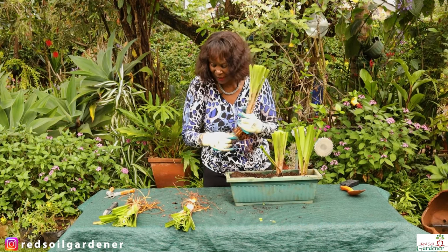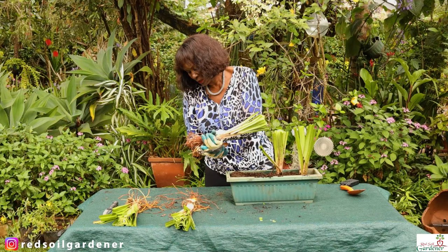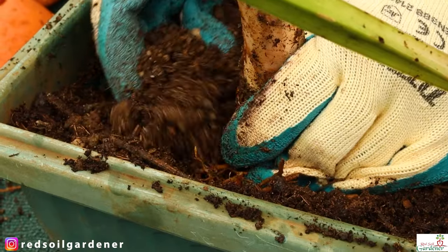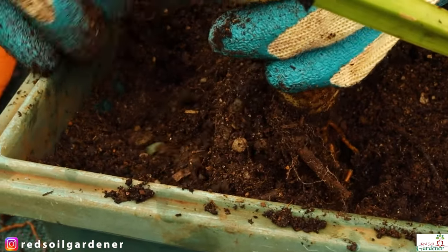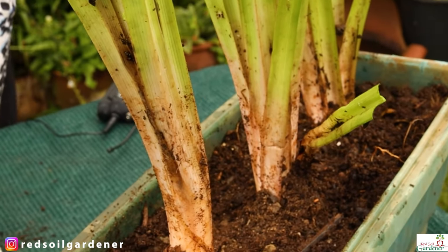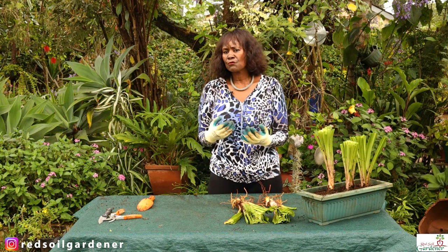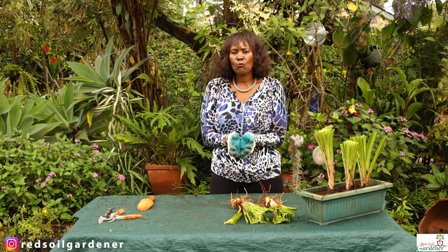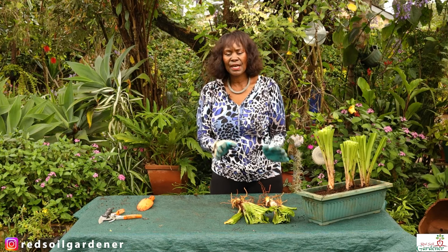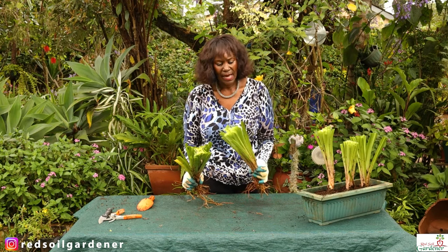I haven't quite figured out where to place them all yet, so I'll just get rid of some of that excess rooting. As they settle in the pot, I can decide where I want to put the rest. Once planted, I'm going to give it water, and once the rooting structure is getting more solid and the plant is settled, I'll start giving it less water, because they are quite durable.